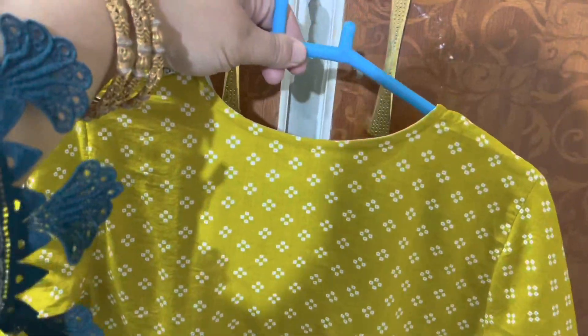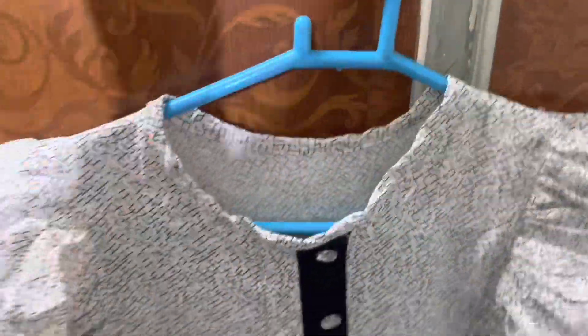This is the front side. Now it's the back side — the back side is very simple. This is the back side. And it's a short frock. Now it's the other dress.